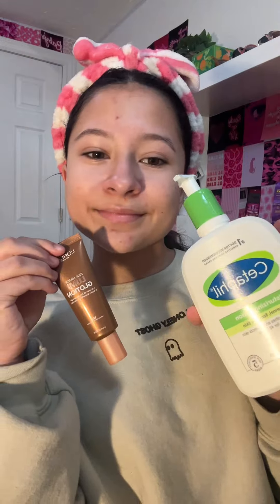Now I'm washing my face, and I'm gluing my eyebrows.